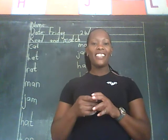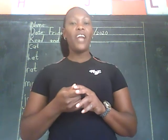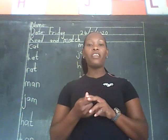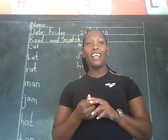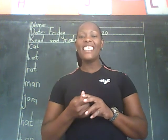Hello boys and girls. It's another day, Friday. Today it's on a Friday, the month of July. It's the month of July. As I said, how many months are there in a year? There are 12 months in a year.